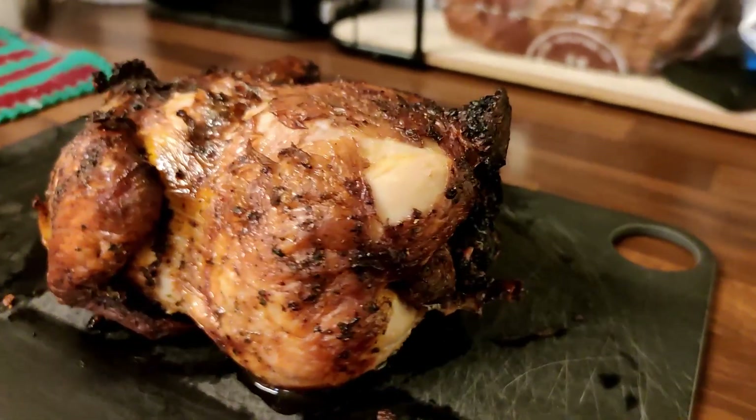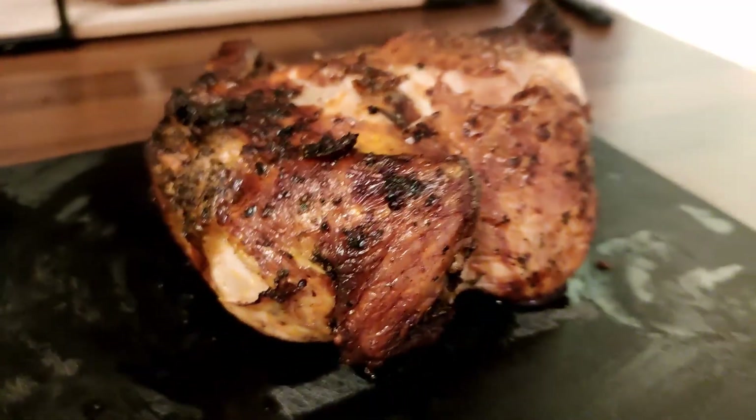And there it is — crispy skin, juicy and tender inside.